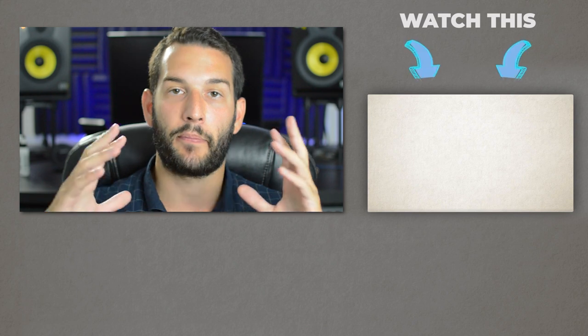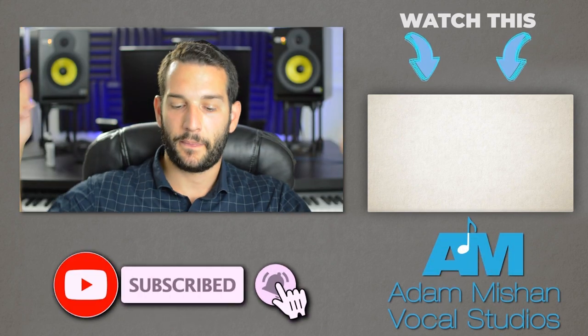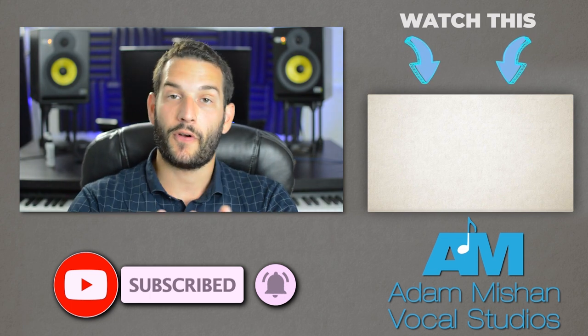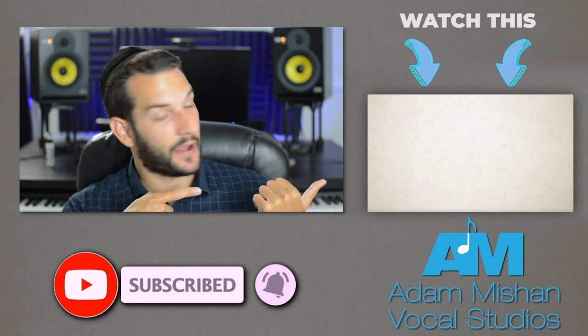I hope you like this video. Practice this progression every day to retrain that proper setup of the vocal tract. If you like this video, please hit the like button down below — it helps me out with the YouTube algorithm. If you want to see more videos like this, check out that one.